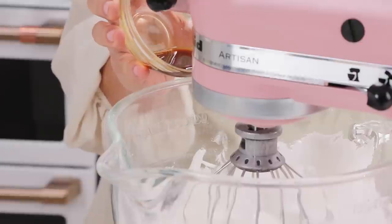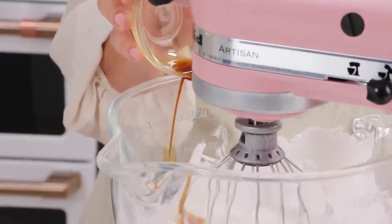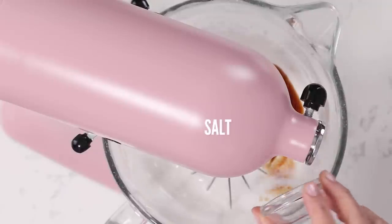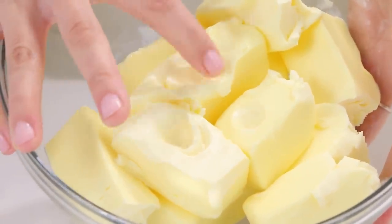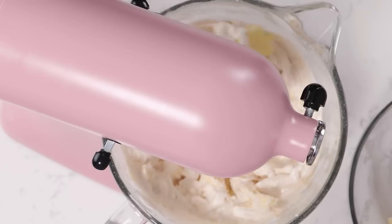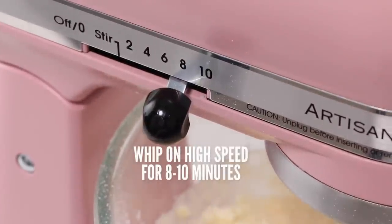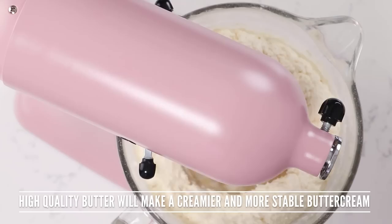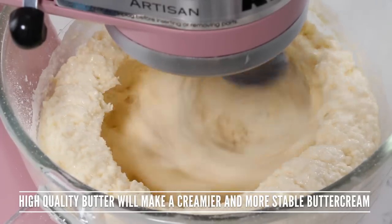I'm going to go ahead and add in my vanilla — you can use clear if you want that lighter color — and don't forget your salt because we're not using salted butter. Now we're going to start adding in our softened butter one chunk at a time mixing on low. Once all your butter is added in, bump it up to max speed until it's nice and light and white and creamy. The reason why some people think it tastes like butter is they don't whip it enough — you've got to make sure you whip your buttercream enough. It should taste like melted ice cream, not butter.